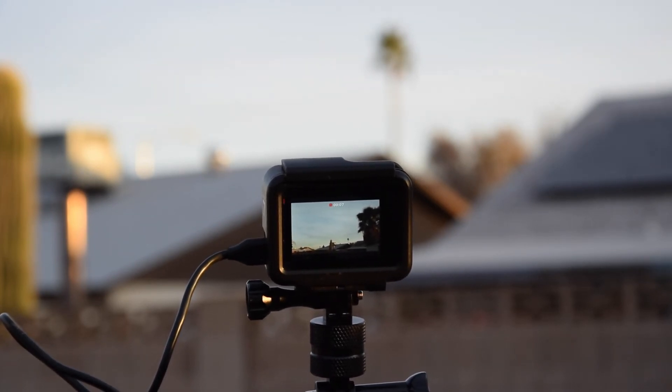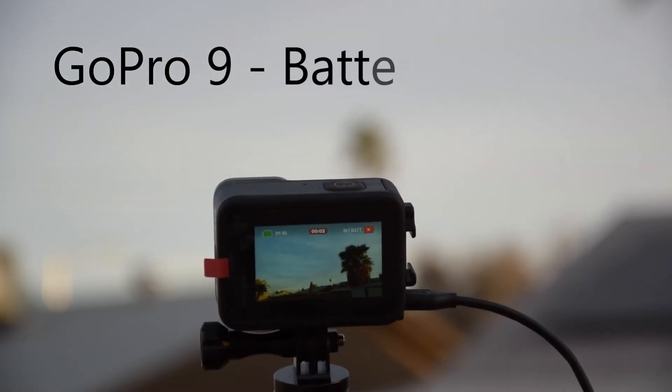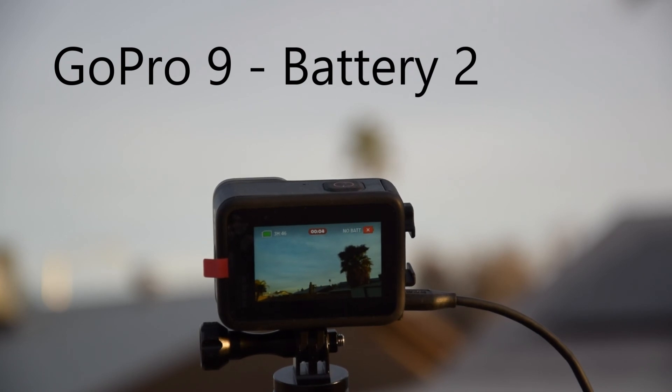Why? I don't know. Maybe the GoPro 9 needs more juice — maybe that's the reason. But it's working fine now. I fixed it and I'm happy with that. Let me know in the comments below what you think. Thanks for watching.